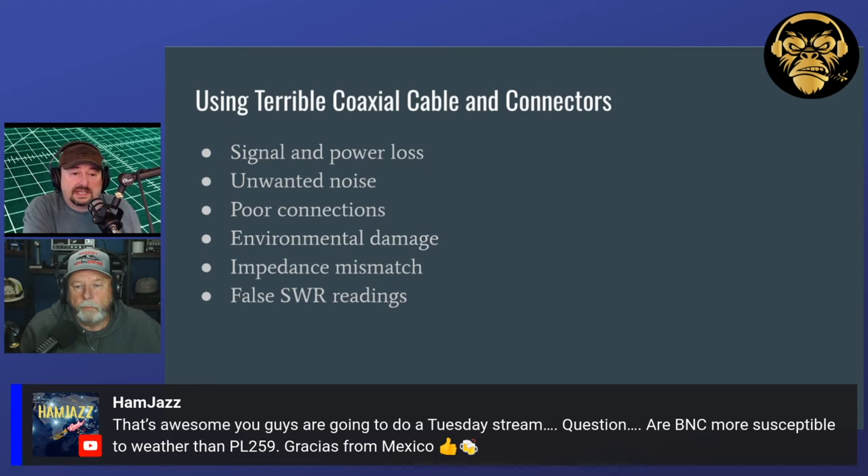A question came in asking whether BNC connectors are more susceptible to weather than PL-259. Yes, for sure. You can actually just look at BNC connectors and see gaps in them. They're great in the shack, but out in the field you definitely want to do something to protect them. They're also more susceptible when your cable gets moved around — I watched my IC-705 SWR totally change just from that.